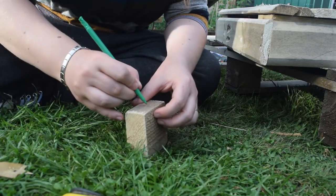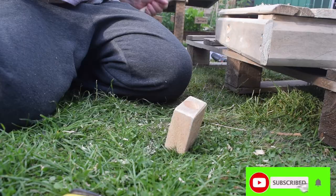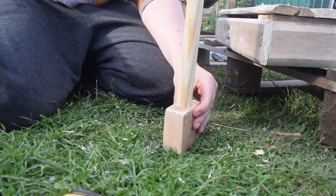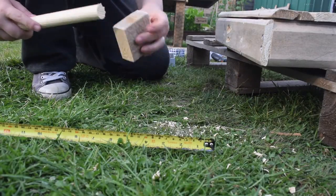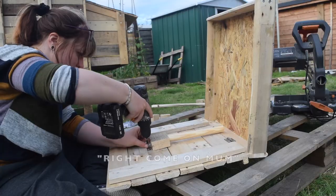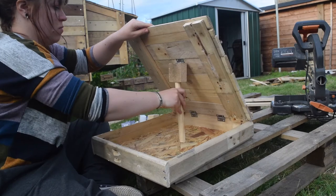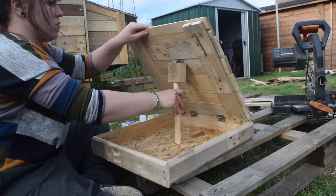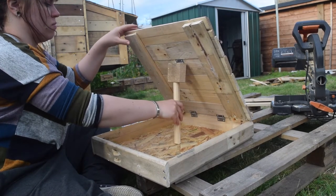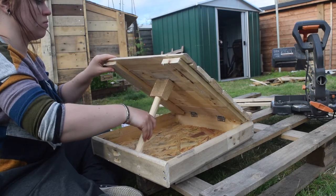To create the hinge-type thing to support the lid when it's at an angle, I've got a block, put a hole in the block, stick a broomstick into that, and then use that to attach the hinge. Then I attach that to the box and that creates the support. Now on to sanding.